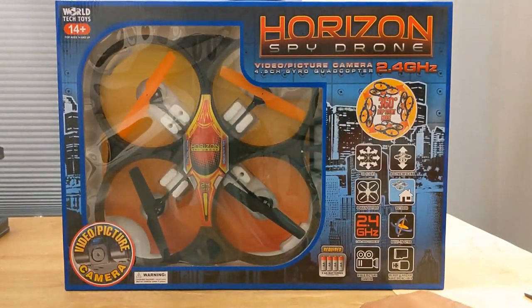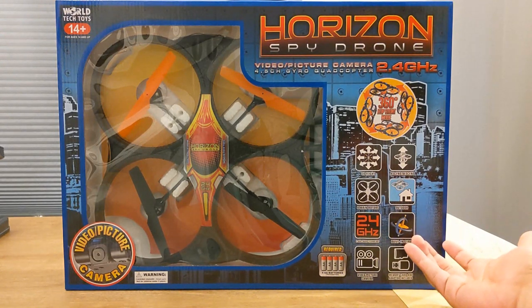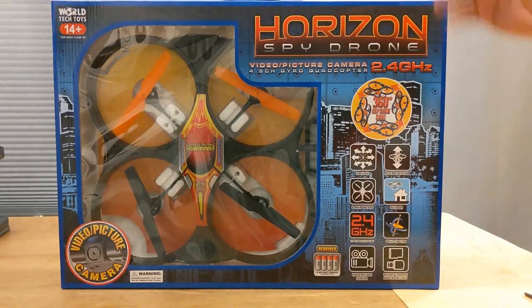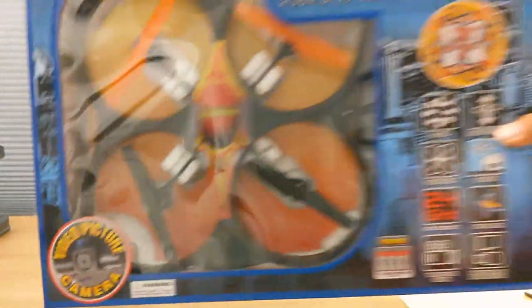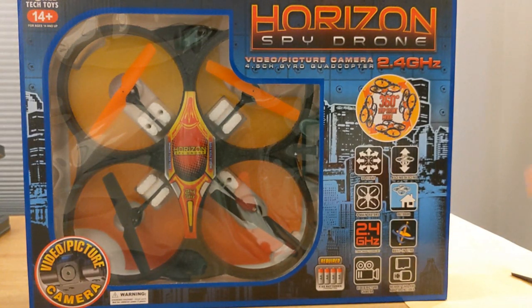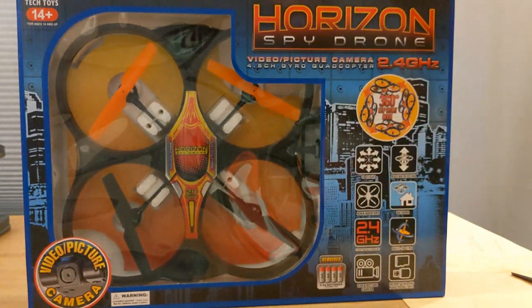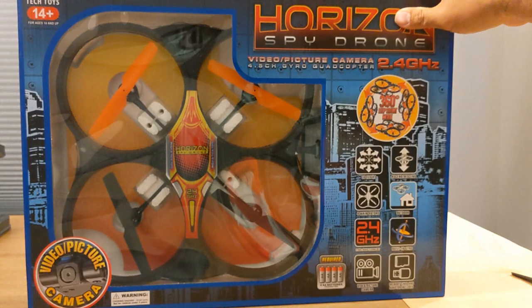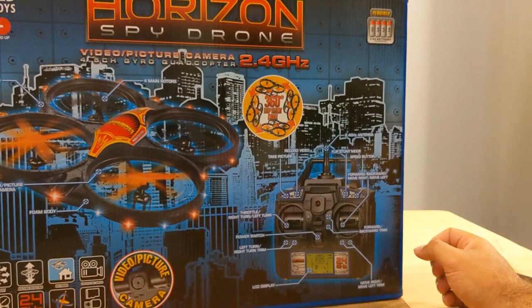Everything I've reviewed has been under $30 from a US seller — you don't have to wait from China. This does have a video camera on the front, so you can take photos and videos, though I wouldn't stress the quality; it's probably just a fun camera. It is 2.4GHz, so you can fly multiple at once and it should have a pretty good range. You can also do flips and stunts with it. The transmitter design is just like the other HobbyTron World Tech Toys drones I've reviewed.